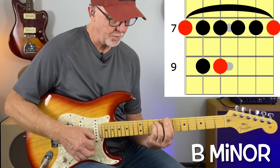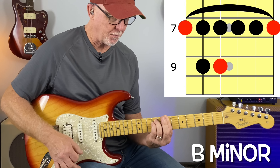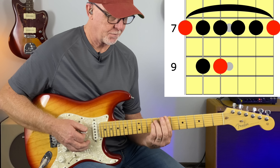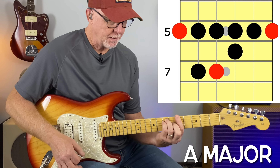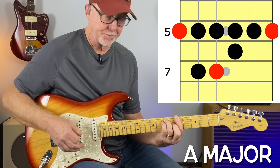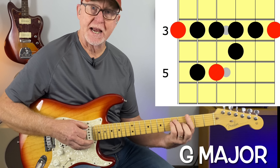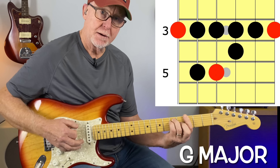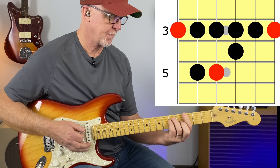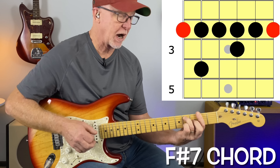Let's take a look at the chords we're using today: B minor, barring at the 7th fret; A major, barring at the 5th fret; G major, barring at the 3rd fret; and F sharp 7, barring at the 2nd fret.